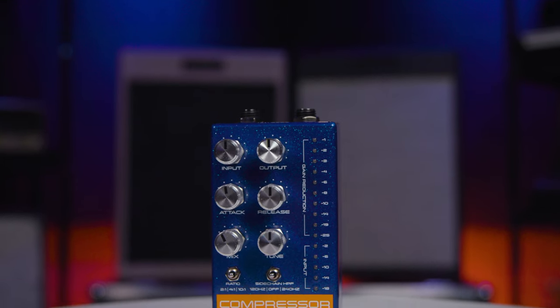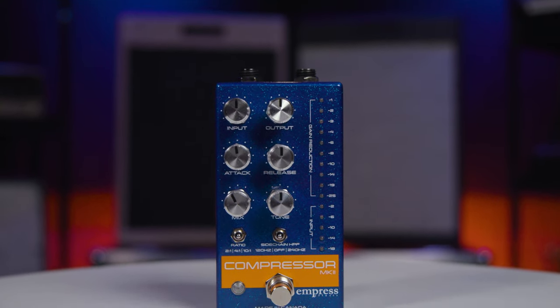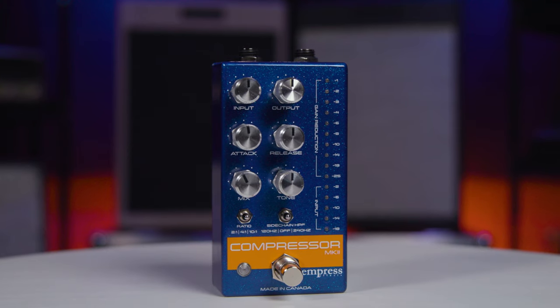This pedal combines both studio sound quality as well as studio features into a compact guitar pedal. It offers a lot of versatility because of that, and one thing I really like about it is it gives you a lot of visual feedback, so you can really tell what you're doing with the pedal both aurally and visually. This allows you to really take control of everything when you're on stage in particular.